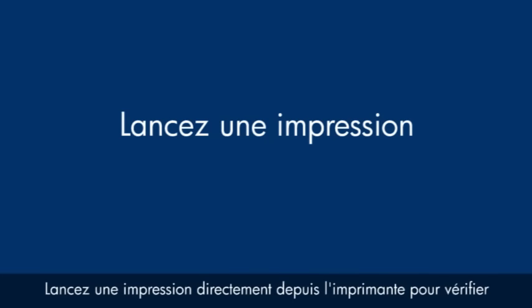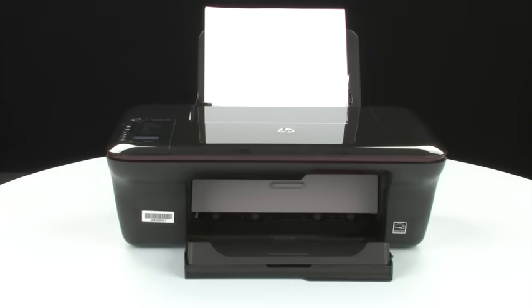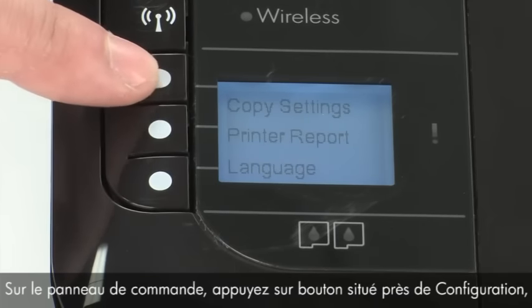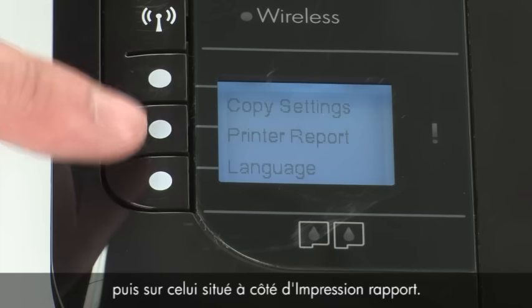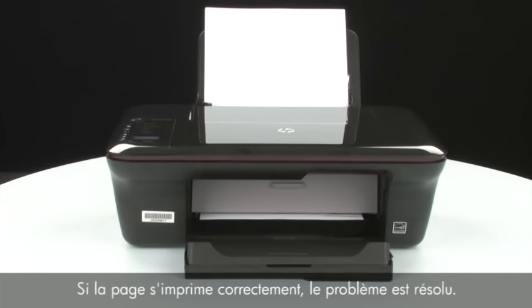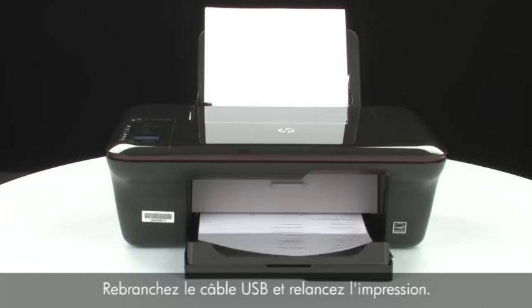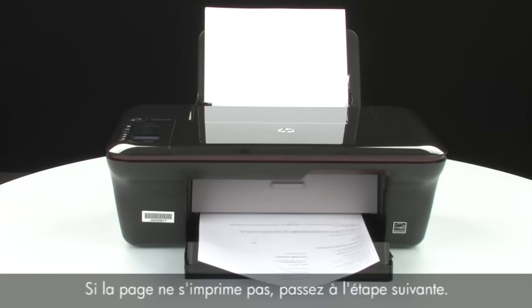Try printing a page directly from your printer to see if the issue is resolved. On the control panel, press the button next to Setup, then press the button next to Printer Report. If the page prints successfully, the issue is resolved and you can reconnect the USB cable and resume printing as normal. If the page does not print, go on to the next step.